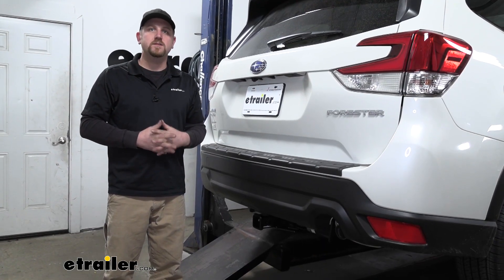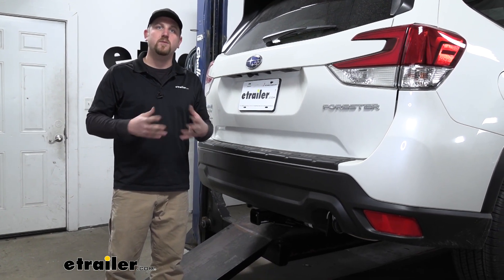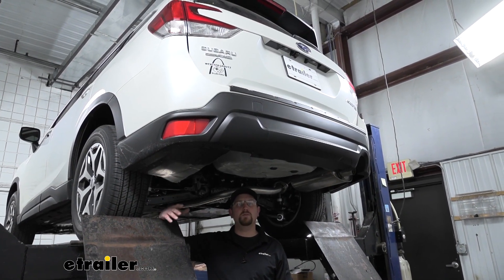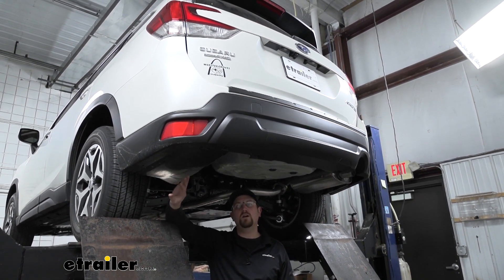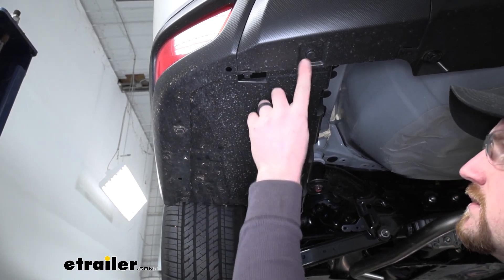As far as the installation goes, there is a handful of steps, but everything is pretty easy to get to and is relatively straightforward. Let's go ahead and put the hitch on together now. To begin our installation, we're going to be here underneath the back of our Subaru. We're going to start by removing an underbody panel on the driver's side. To get it off, we're going to have three pushpin-style fasteners along this edge.